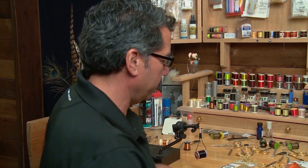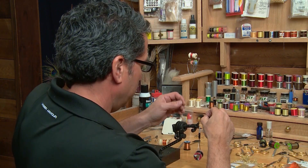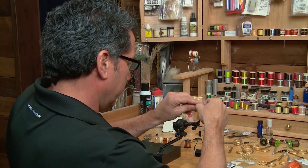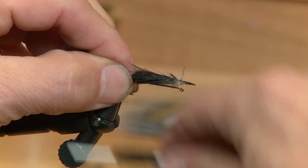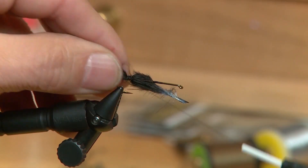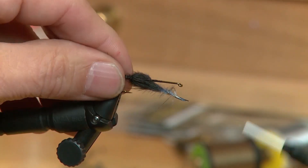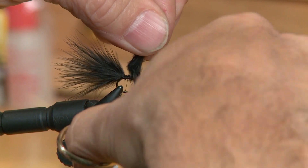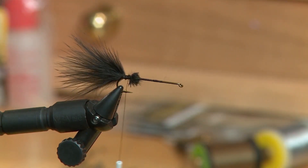To start the fly off I've tied on my thread and formed a bit of a base layer. Taking a couple of marabou feathers, I'm going to measure them up about the length of the hook and tie them in for the tail. When you tie in the tail, make sure you tie it in right at the rear of the hook and go behind and up, behind again and up, and that will secure it in place so it won't fold down on you.